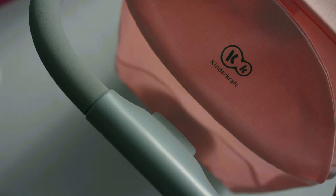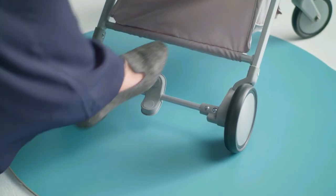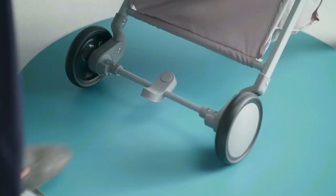Let's see what's going on inside there. The window has a magnetic clip — it opens and closes easily and quietly. To unlock or lock the brake, it's enough to press on it.